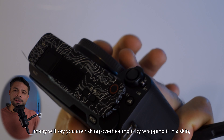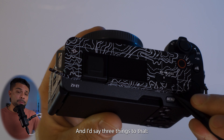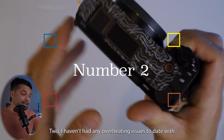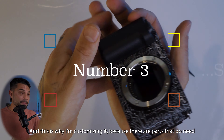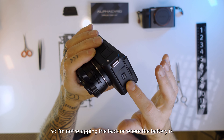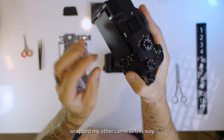I know many will say you are risking overheating it by wrapping it in a skin so it can't breathe, and I'd say three things to that. One: maybe. Two: I haven't had any overheating issues to date with the ZV-E1. And three — this is why I'm customizing it — because there are parts that do need more airflow, like around the battery and behind the screen. So I'm not wrapping the back or where the battery is, and I now know I can do this because I wrapped my other cameras this way.